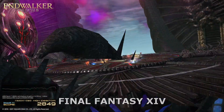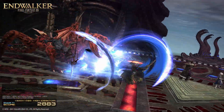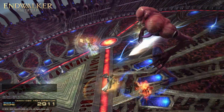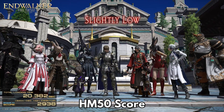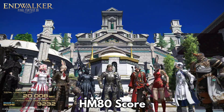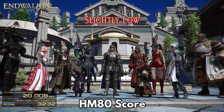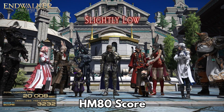For the Final Fantasy XIV benchmark we are also running at 1920x1080 with the high desktop settings. The MINISforum HM50 scores 2,938 and the MINISforum HM80 scores 3,232. There is around a 9.5% difference in scores for this benchmark.